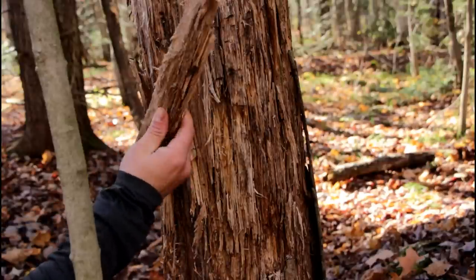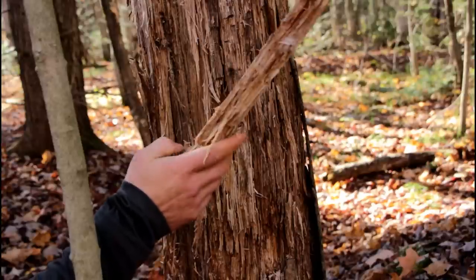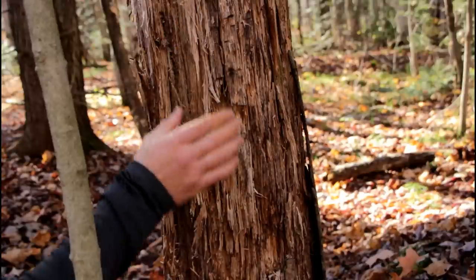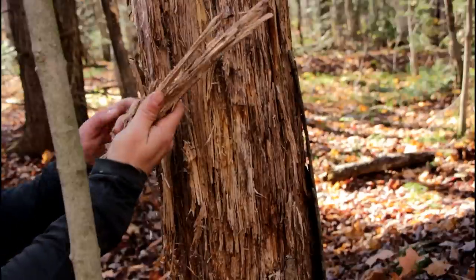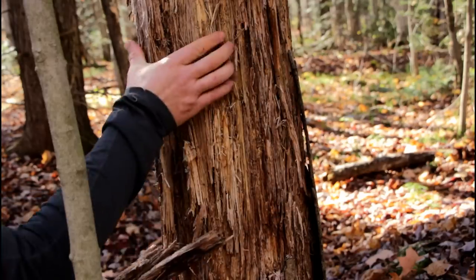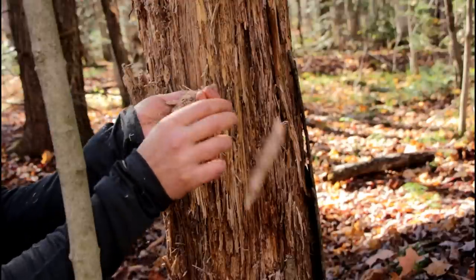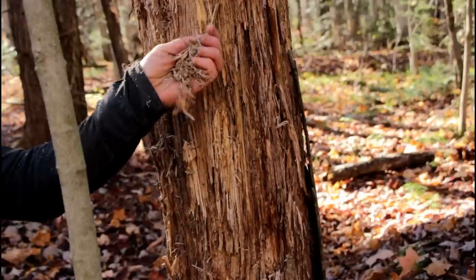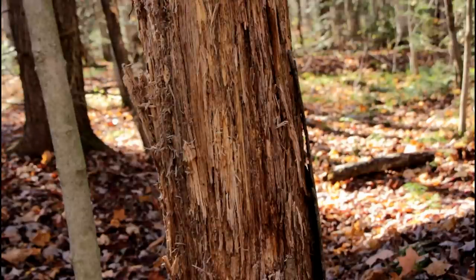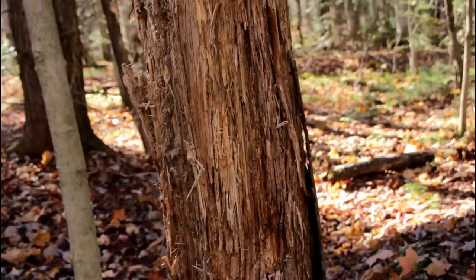Once you get used to this spongy wood, it will be part of your life because I pretty much always use it to catch an ember. As long as the wood is spongy and fluffy, it's very good. Very often inside a trunk you can find this fluffy punk wood — I think it's some kind of animal that makes its nest in it and this stuff is just amazing.